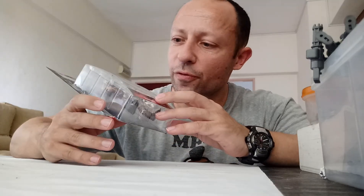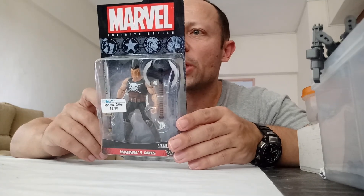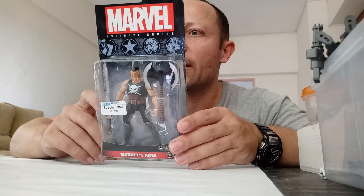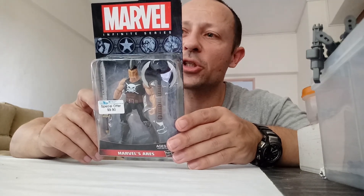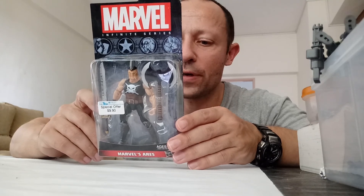So Marvel Ares Infinite Series 3.75 inches — he looks a bit bigger than that. It says Marvel's Ares: this proud and fierce warrior was once the Olympian God of War. Now he fights alongside the Avengers, putting his formidable combat skills to the test against Earth's greatest threats, always in pursuit of glory and the thrill of victory.